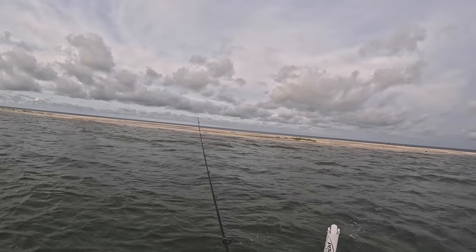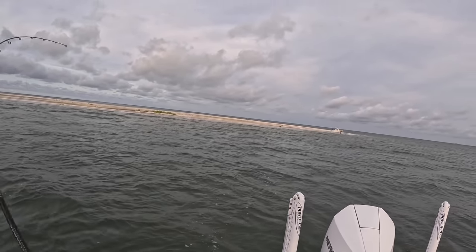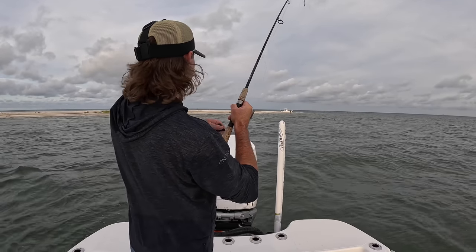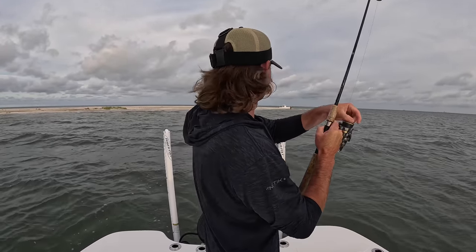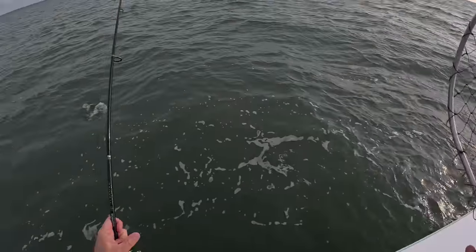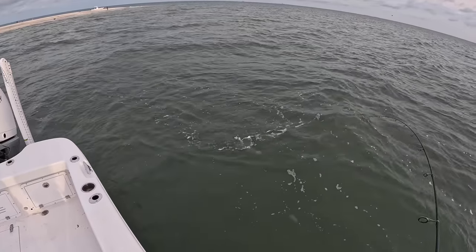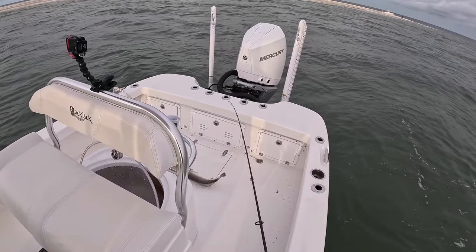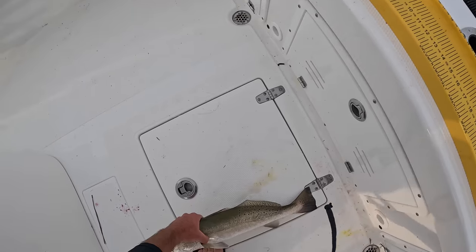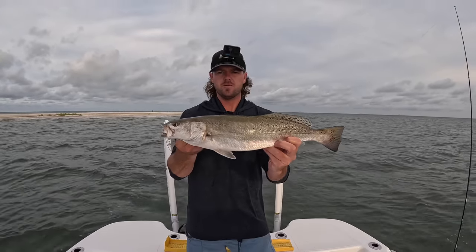We're on, there he is, another one! I love this croaker fishing y'all. This one doesn't feel as big but you never know. He's got some good head shakes — probably another 19 inch fish. Just for reference, we're going to put this fish on the board — that is a 21 inch trout right there, good slot fish right there.